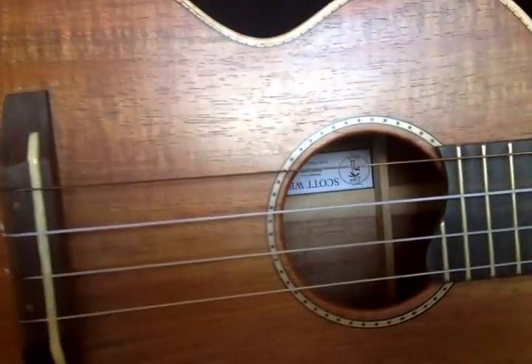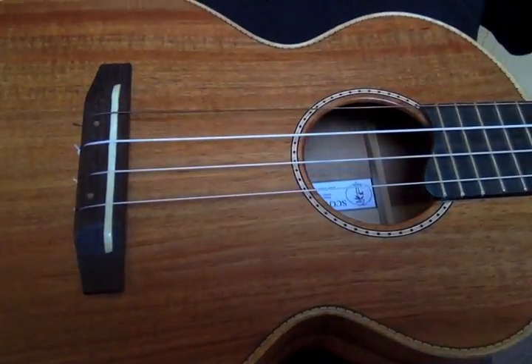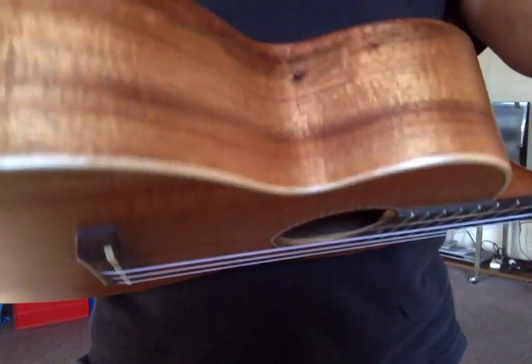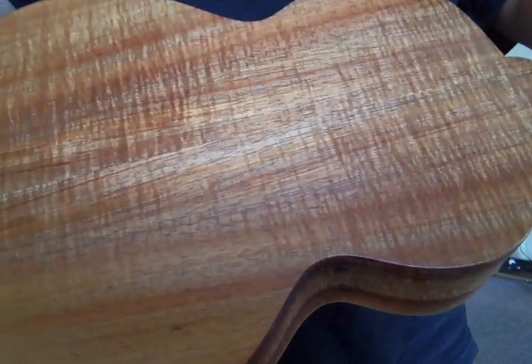You can see the grain there — some beautiful figured Tasmanian blackwood. Very simply and very tastefully done.